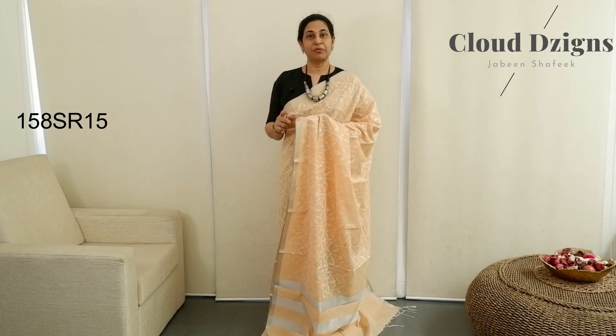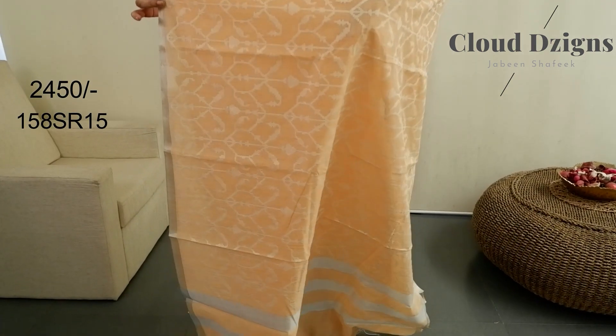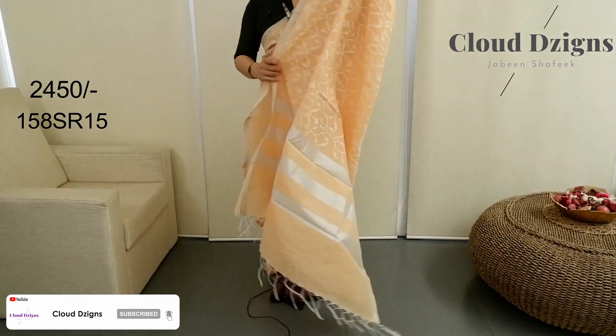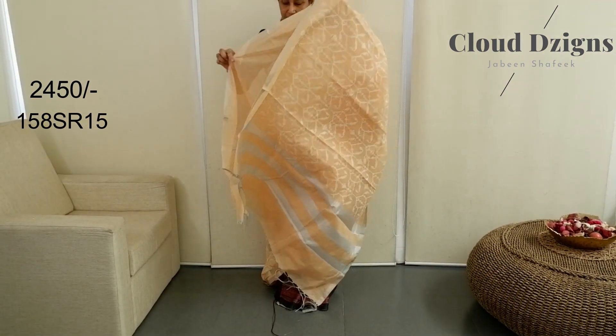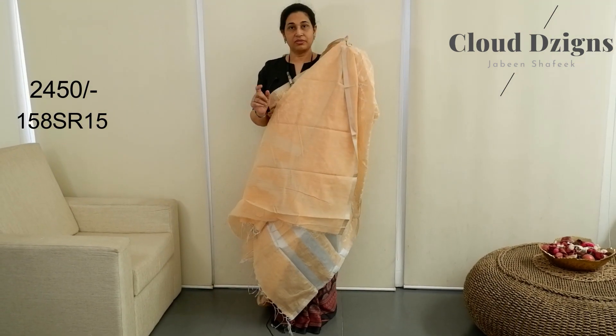The color is light peach with off-white combination in semi-chanderi fabric. The white color — in a soft shade — has a cross-stitch woven design made in the entire saree. This is made in silver and striped design. Plain peach blouse with sleeve and silver border.